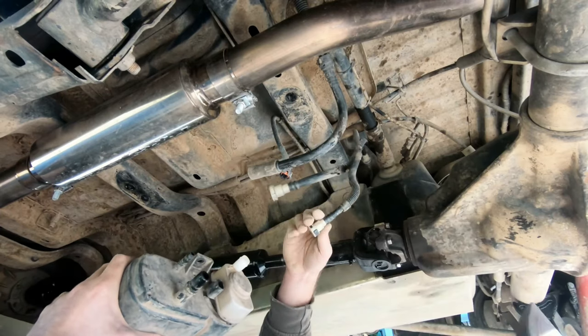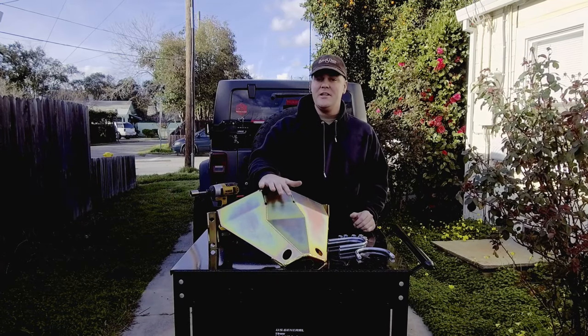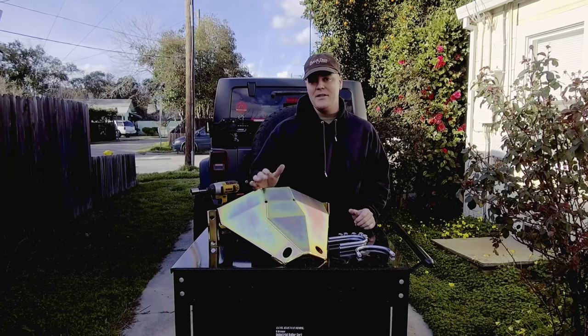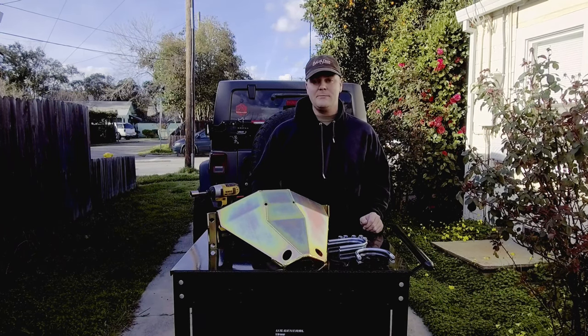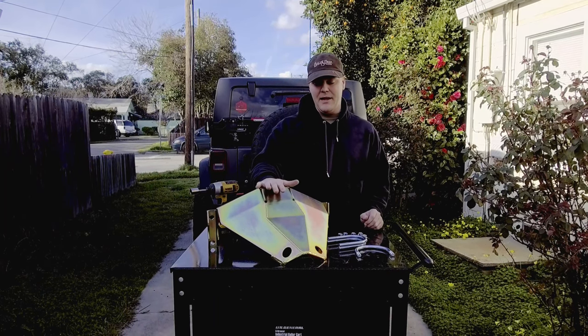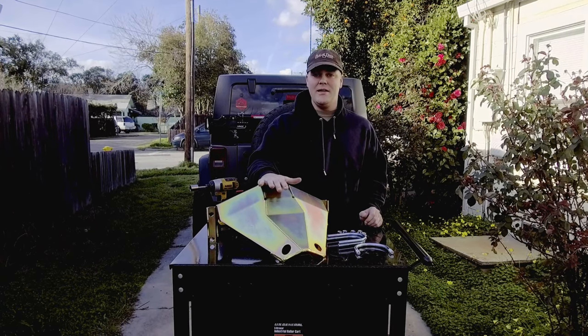So these tabs do not want to come off easily. This is the JKU rear diff skid plate. Originally they didn't have any plans on making this, however there was a lot of interest shown on the Facebook page. So the Cloak Republic spoke and the wonderful people at Metal Cloak decided that they would in fact develop and put out the rear diff skid for the JKU.